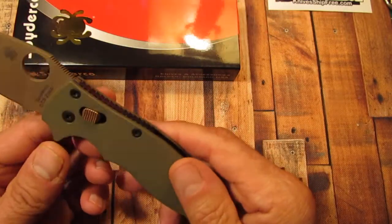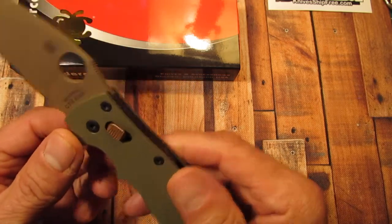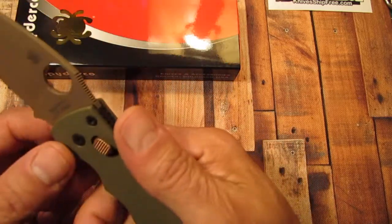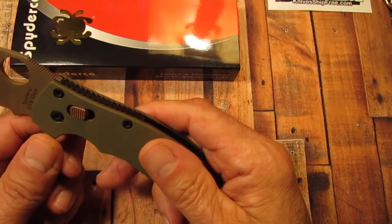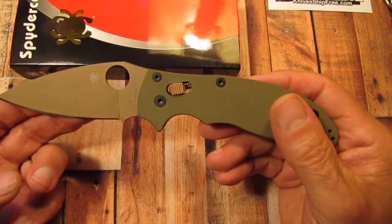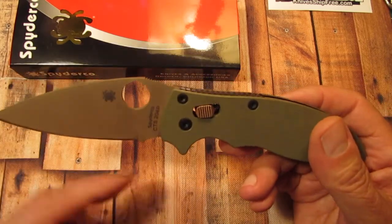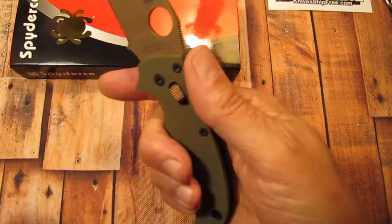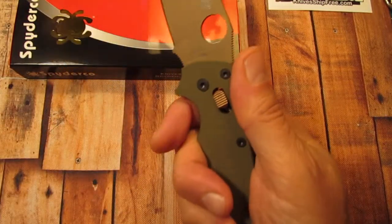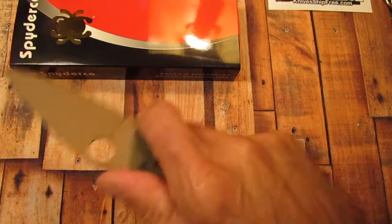I was kind of leery about the Manix II because I'm not a fan of finger choils and grooves on handles. I kind of like them plain, but this is one exception. The Manix II has cutouts for finger grooves, but when you hold this knife it just melts right into your hand where you don't even notice it. It's got the choil here where you can put your finger up and do some more cutting.